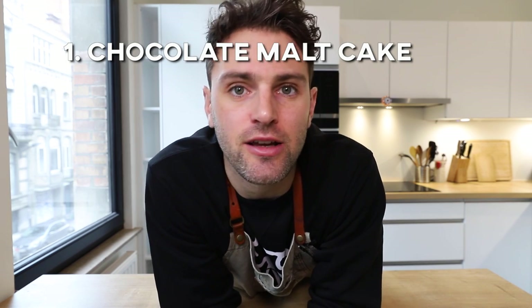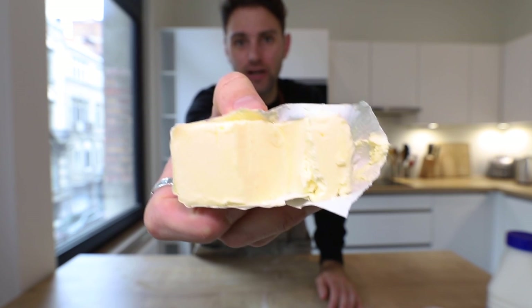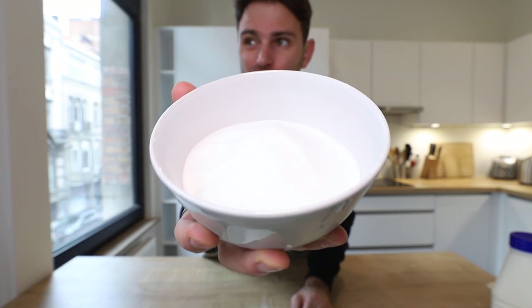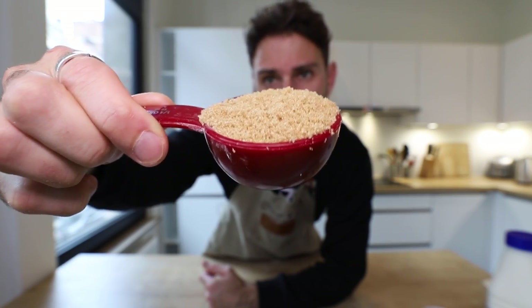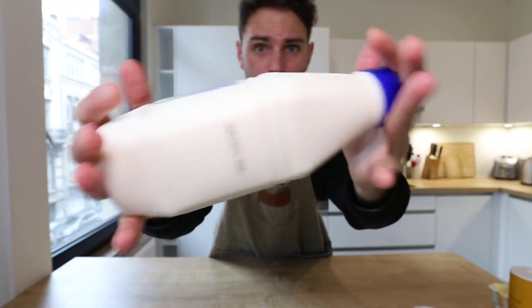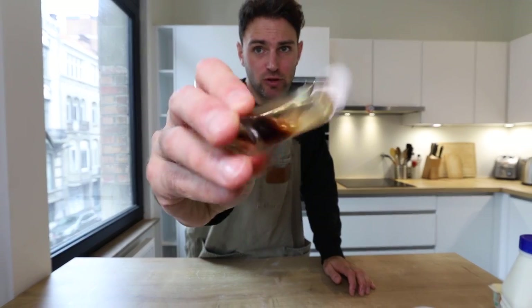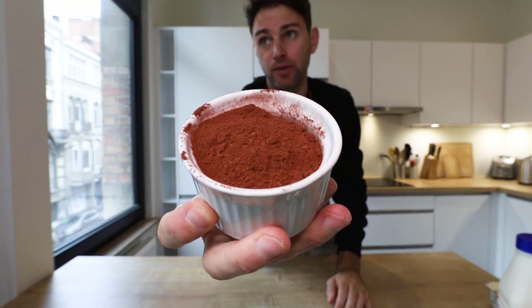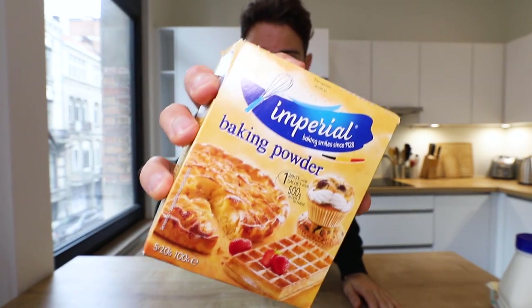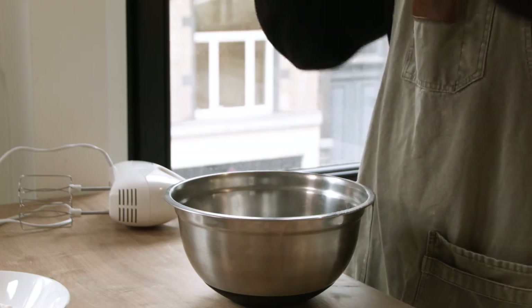Coming up first is the chocolate malt cake. 115 grams of room temperature butter, one cup and two tablespoons of sugar, quarter cup of tightly packed light brown sugar, three large eggs, half a cup of buttermilk, half a cup and three tablespoons of neutral oil, one and a quarter teaspoon of vanilla, one and a quarter cup of cake flour, half a cup of cocoa powder, teaspoon and a half of baking powder, and a teaspoon and three quarters of salt.